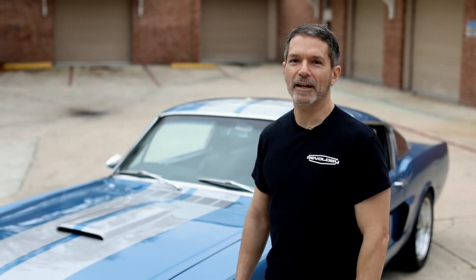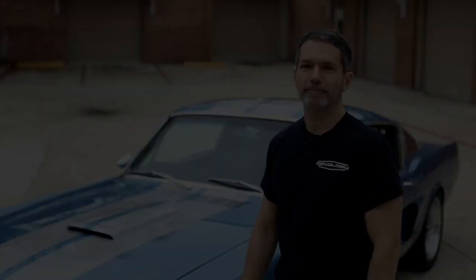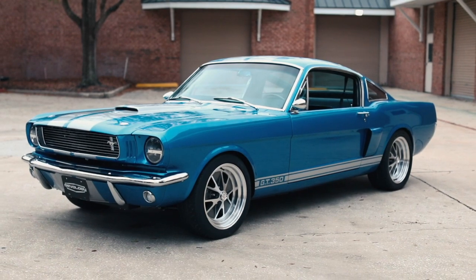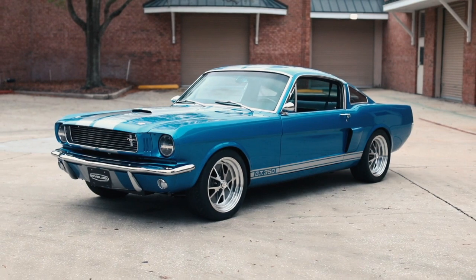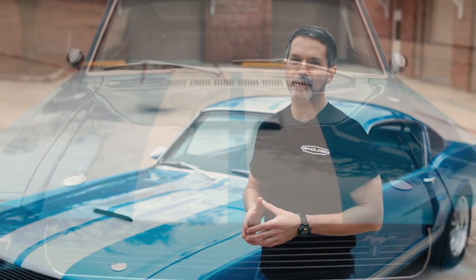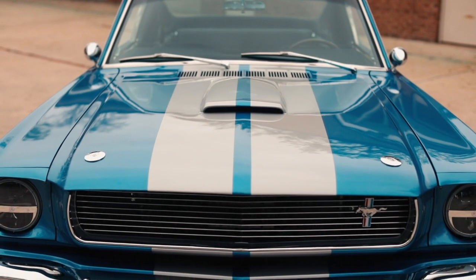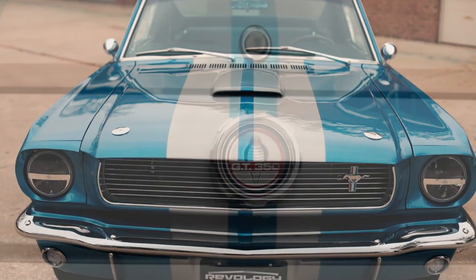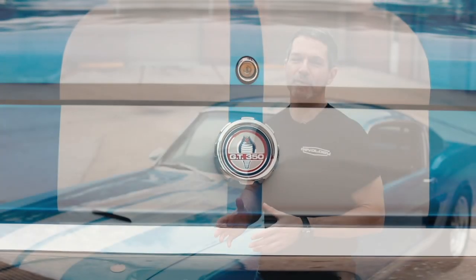Hello, I'm Tom Scarpello with Revology Cars and I'm here to show you our latest build. This is a 1966 Shelby GT350 reproduction. This car is sapphire blue and it has silver Lamont stripes. Those of you who follow Shelbys will know that there was never a Shelby built with silver stripes. We had to get special permission from Shelby American to build an authorized replica Shelby with silver stripes. So here it is, the first ever licensed reproduction 66 GT350 with silver Lamont stripes.